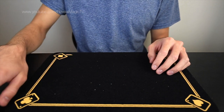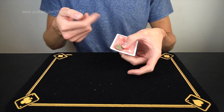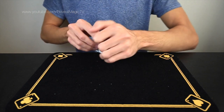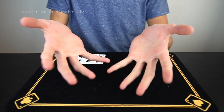All right, it's right here — just a single card and a quarter. I'm going to take the quarter and I'm just going to have it vanish.